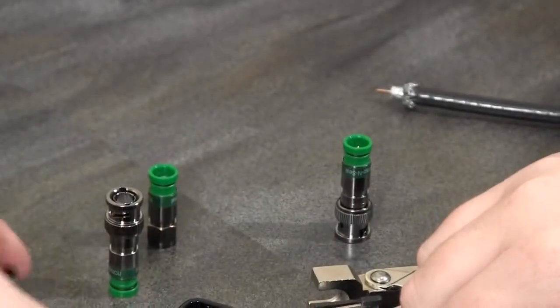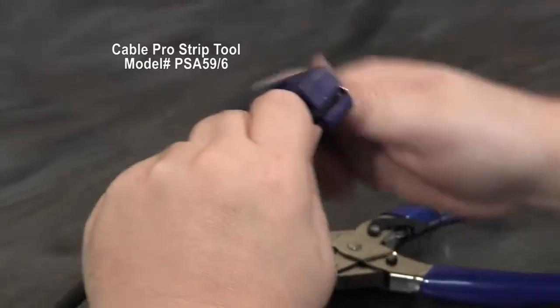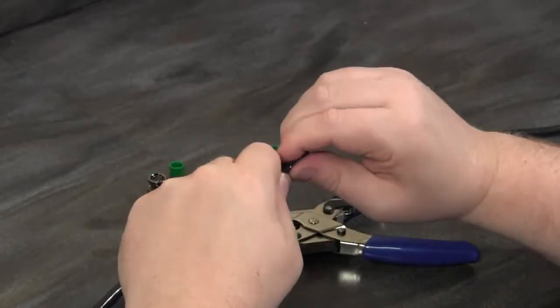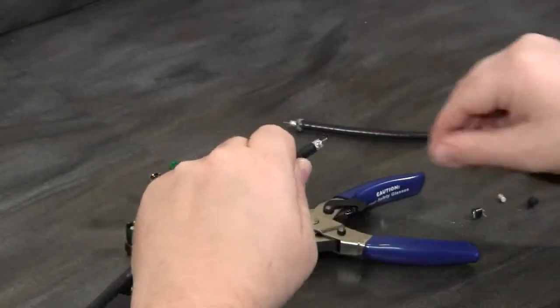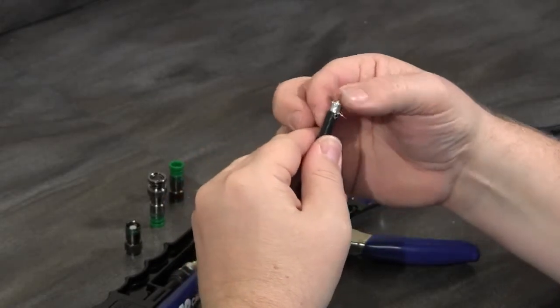When I go to prepping the cable, I use a quarter-quarter prep tool. Three or four rotations is all it takes to remove the jacket and the excess away from the cable. I'll pull back the first layer of braid as a first step.